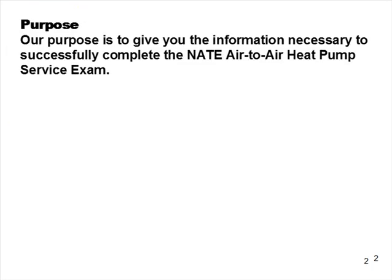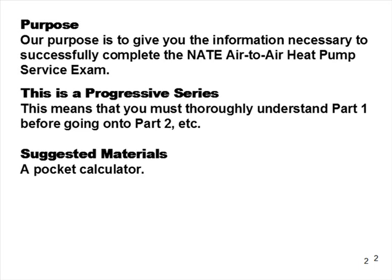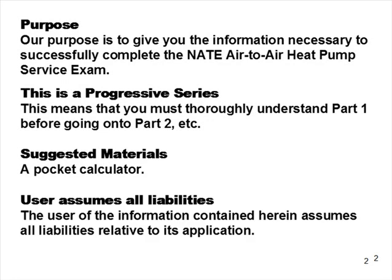Our purpose here is to give you the information you need to sit and successfully pass the NATE air-to-air heat pump specialty exam. This is progressive, so make sure you understand Part 1 before going on to Part 2. Have a pocket calculator handy because questions are going to be mathematical in nature and you're going to need a calculator.